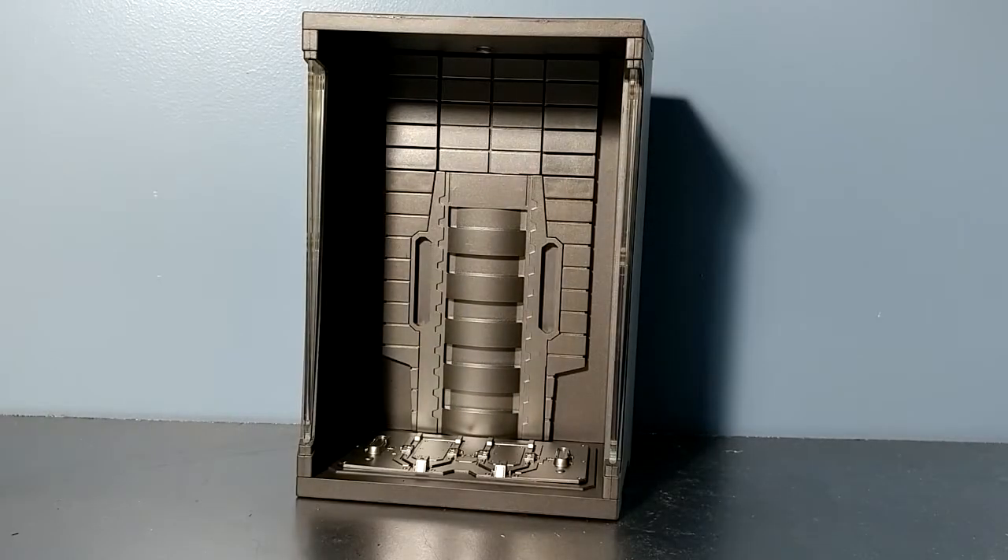Ahoi Toi! Welcome to Transfixed, the channel that is inevitable. Tonight we're going to be looking at how to customize the SH Figure Arts Hall of Armor for your Iron Man figures.